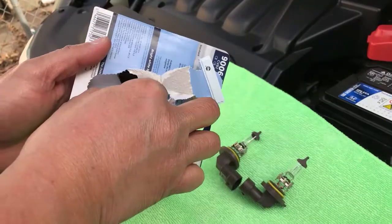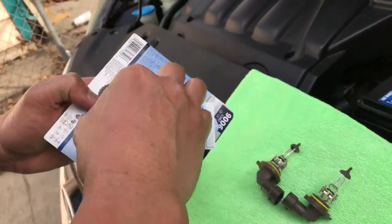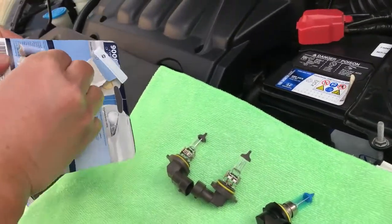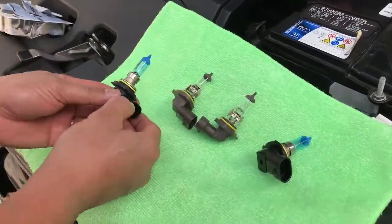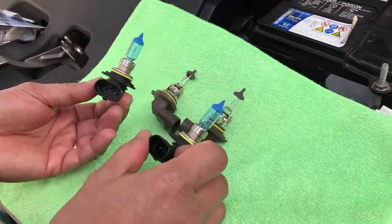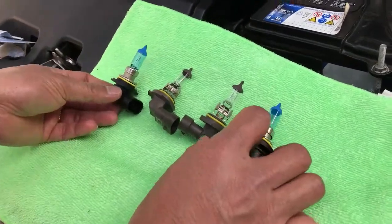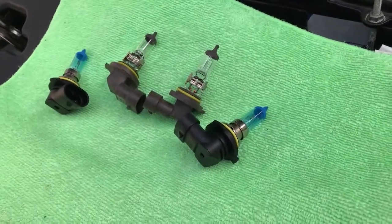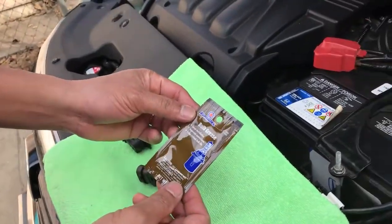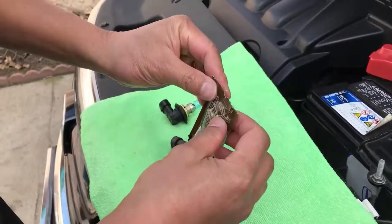Remember, you cannot touch the lens of the lights. I think it doesn't matter which way we orient it. You can see this one is very different. This is the bulb base — so the brand is Sylvania. You can put this one on the connector, then the cord, then the base.